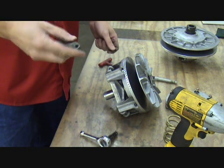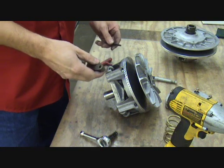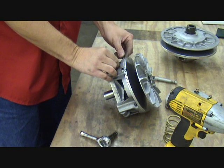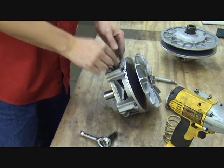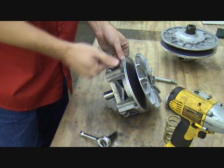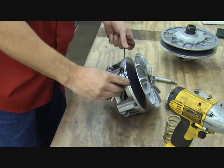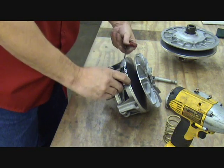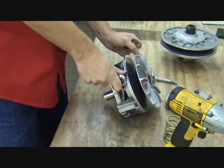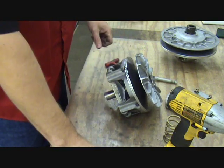Your kit will come with different clutch weights that you're going to install. This machine already has a clutch kit in it, so I'm just going to be reinstalling this one. Go around and replace the three weights, get them snugged up — no need to torque it. There's a shoulder on that clutch pin that the nut butts up against, and so it's dead tight when you reach that.